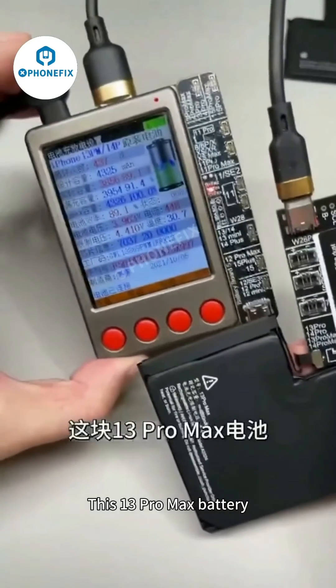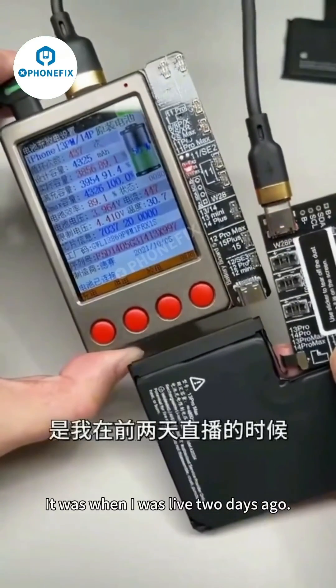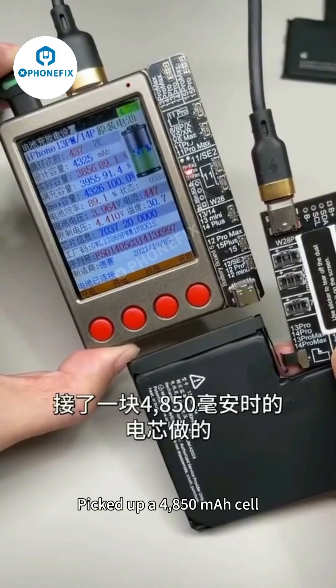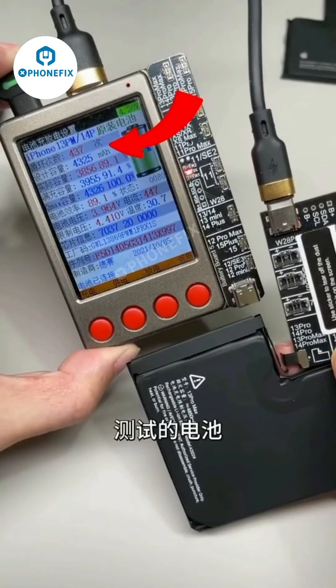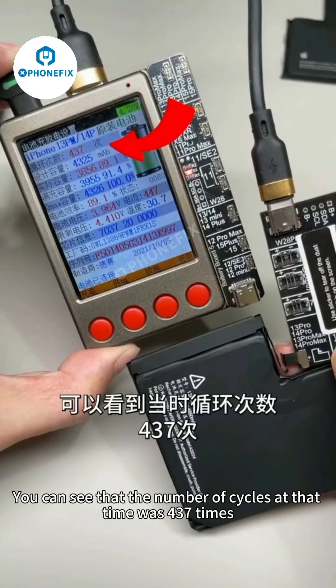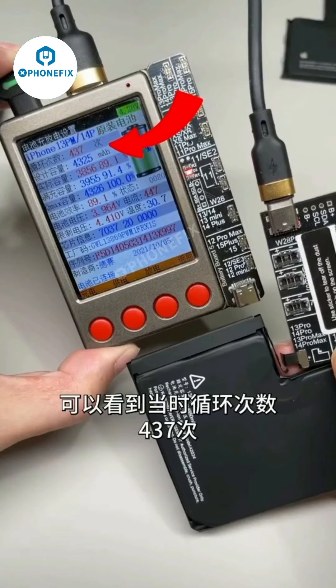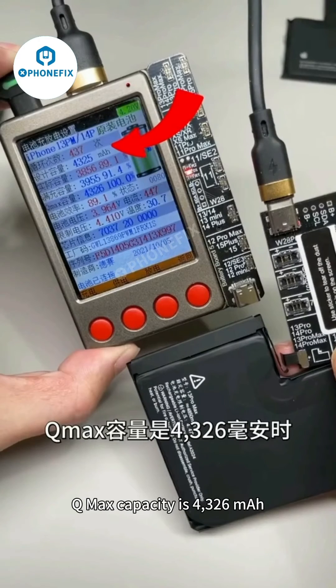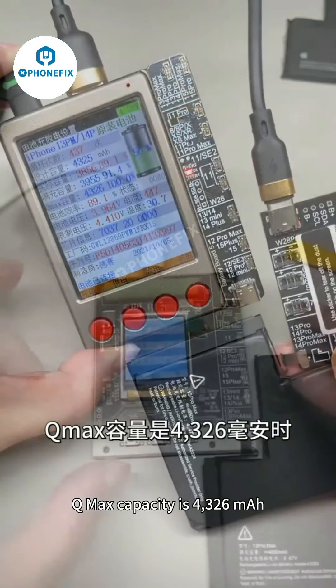This 13 Pro Max battery was used during a live stream two days ago. We used the old protective plate from a dismantled machine and picked up a 4850 mAh cell to do the battery test. You can see that at that time the number of cycles was 437, battery efficiency was 89.1%, and Q-Max capacity was 4,326 mAh.